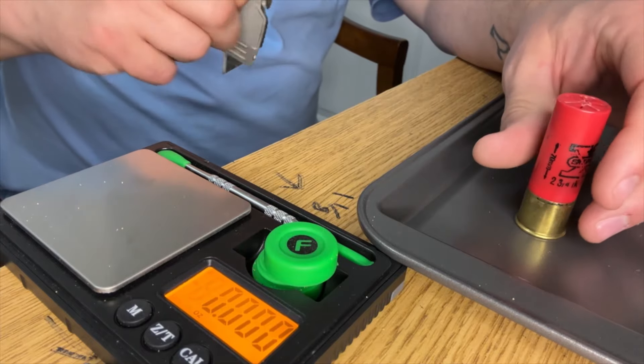We're going to cut this open and look at it. When cutting up a shell that is live, do this at your own risk — don't do something stupid and blow yourself up, and if you do, that's on you and not on me. Let's get to it — let's cut this bad boy open.